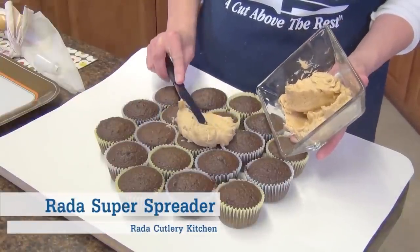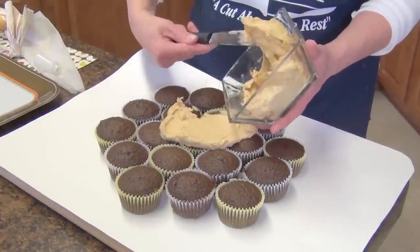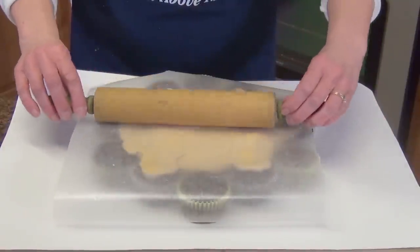Smooth peanut butter icing to form the lion face, including 2 ears. Place a large piece of waxed paper over the face and gently roll over it with a rolling pin.